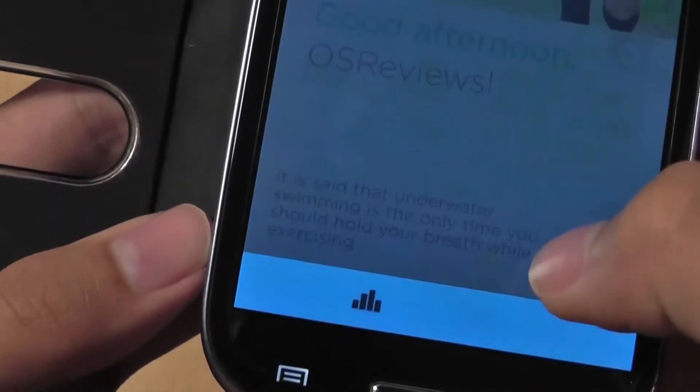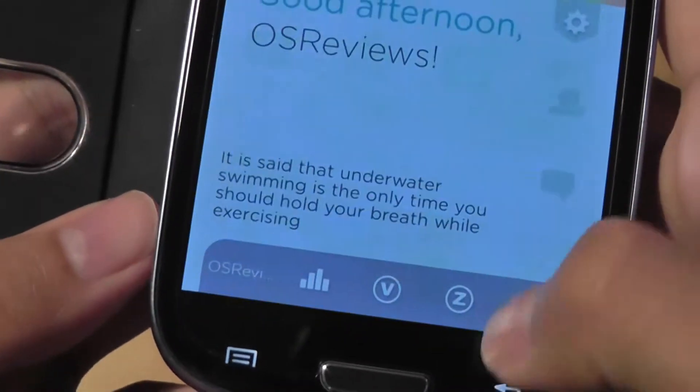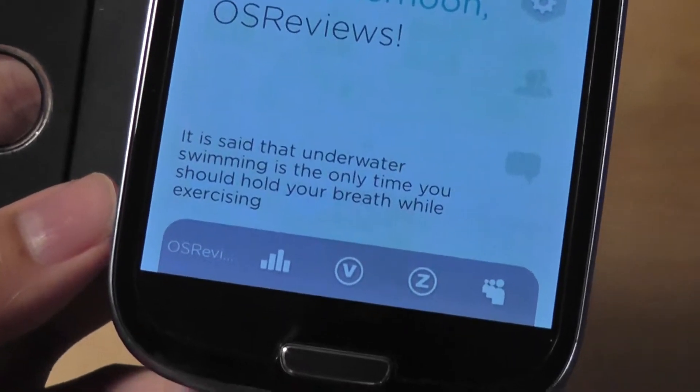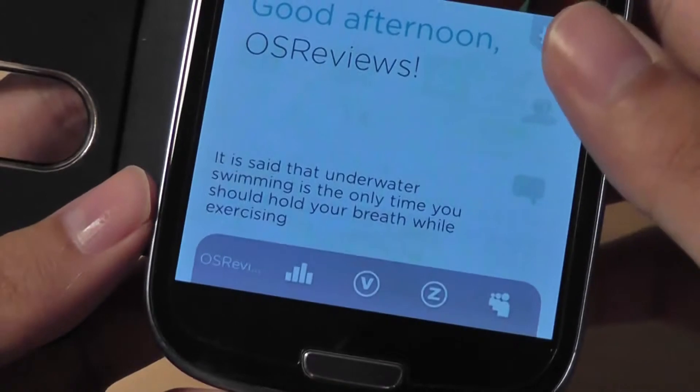You can then see your results using the tab here, and then your achievements and your history. You can measure your Vita score and your Zen score, and then share those accomplishments with the world using a social network feed such as Twitter, Facebook, or MySpace. The application itself is nicely designed and pretty easy to use.